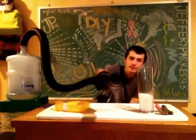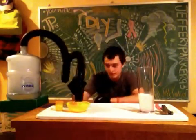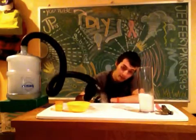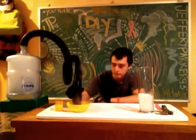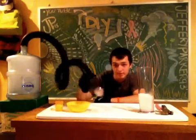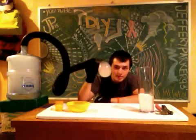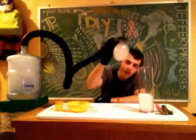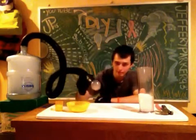Now you can kind of see it — it's coming out really nicely. And there you have it. See how it just kind of pops? Isn't that just neat? Now it's falling and everything. Bubbles everywhere.